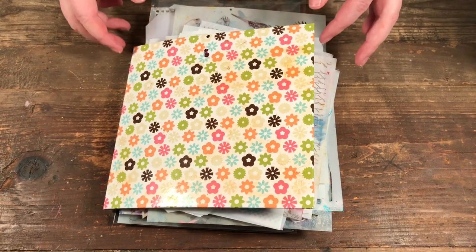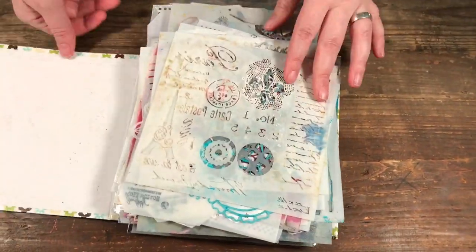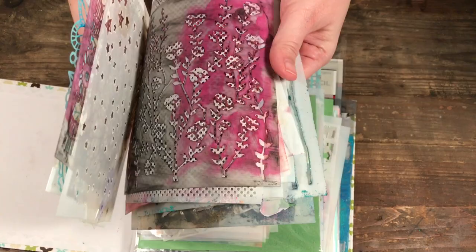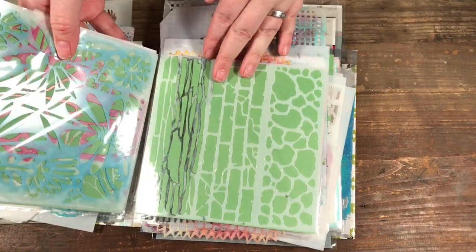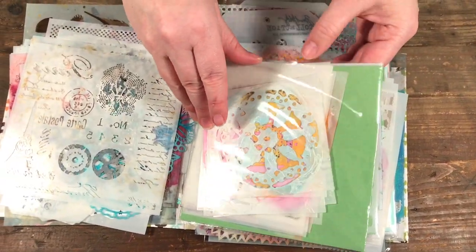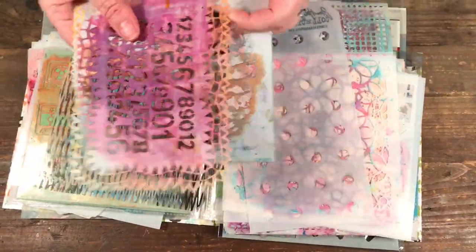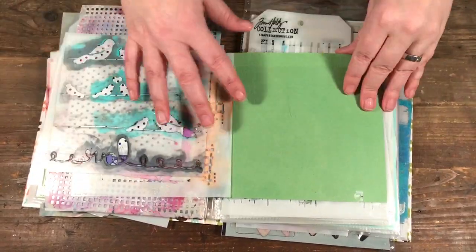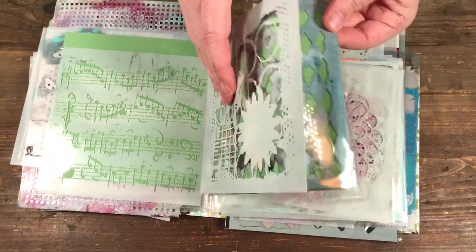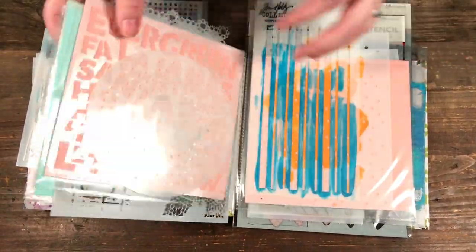I want to start by showing you how they're currently organized. These are my six by six stencils and you can see it's getting a little out of control — they're all just hanging out. I like the idea of having this little scrapbook album but I sort of outgrew it. I have piles of stencils layered on top of one another, so I have to go through and purge some of them and then reorganize.